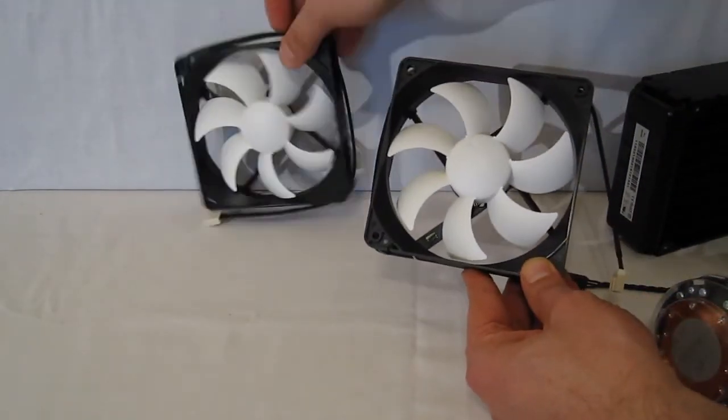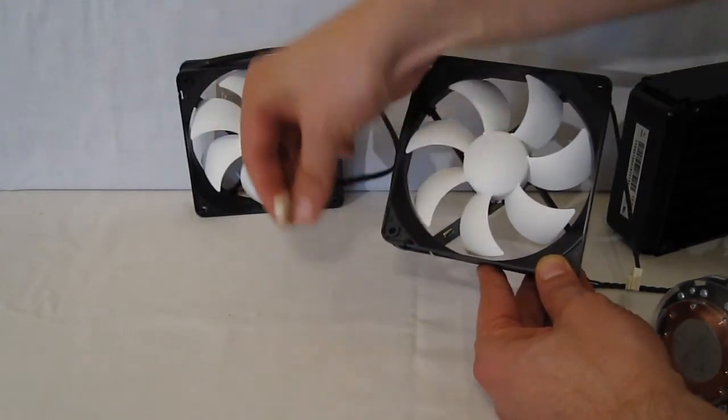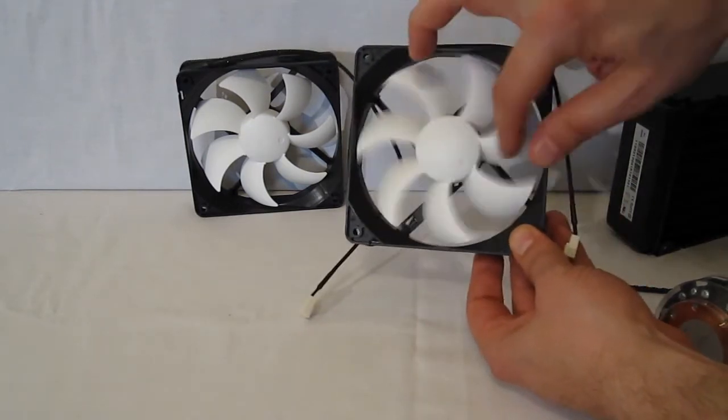Two 120 millimeter fans are included, running 1200 to 2000 RPM with a four-pin PWM connector. Black frame with white blades.